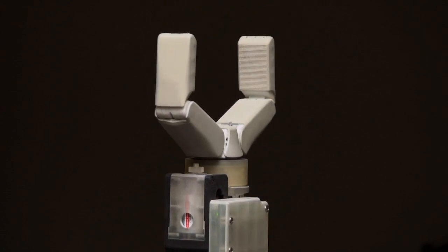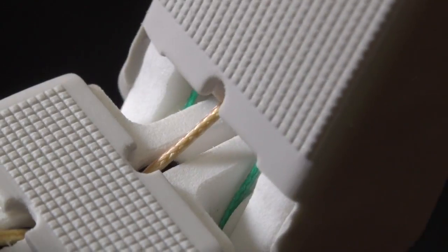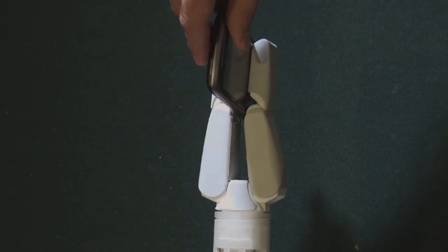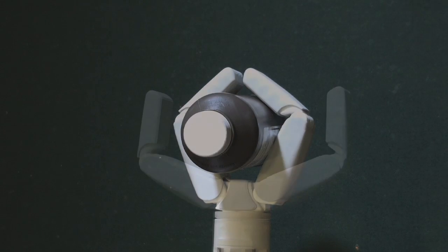The resulting gripper, which we are demonstrating here, has two fingers with two joints each and is tendon-driven. Aiming to reduce the complexity and potential cost, we use a single actuator, resulting in an under-actuated design.